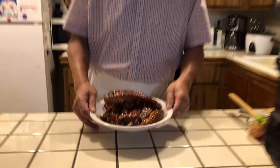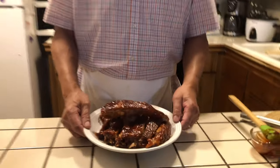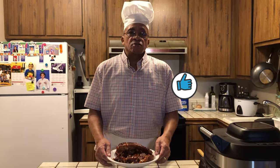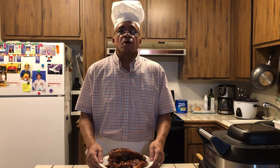As you can see, the ribs came out real nice — grilled on the PowerXL. That's cooking with the PowerXL, that's cooking with the Bells — we did it again! If you like it, subscribe, leave a comment in the box. I'll be doing a lot of cooking in this PowerXL so you can see a lot of different ways of cooking. Thank you.